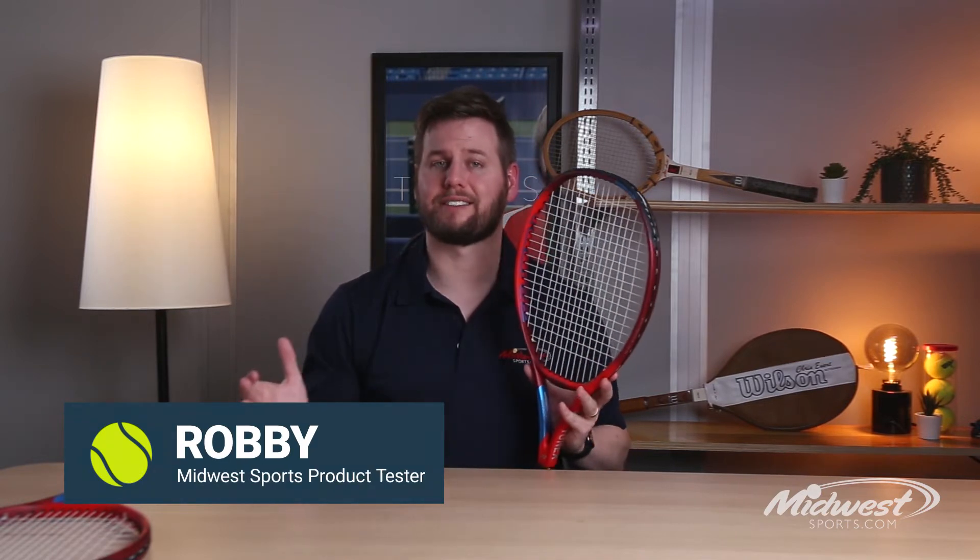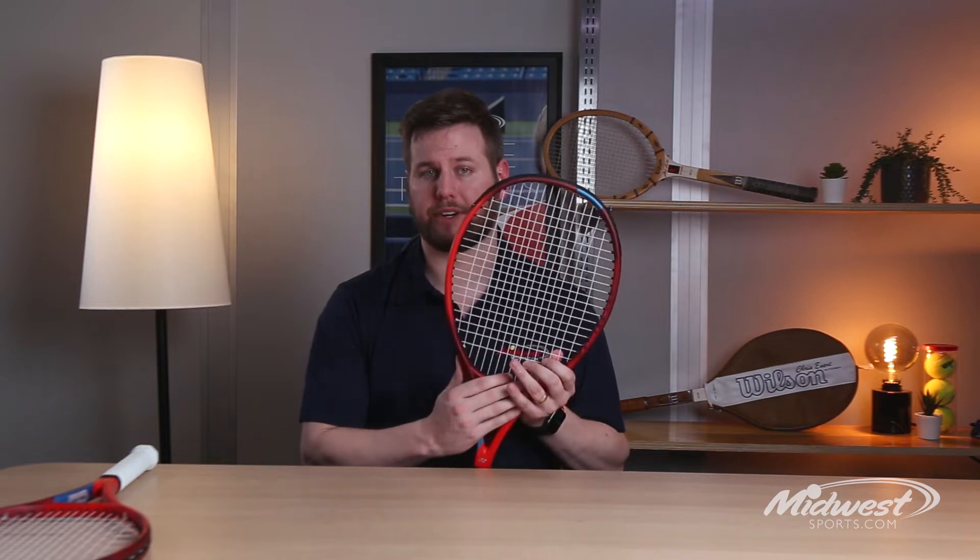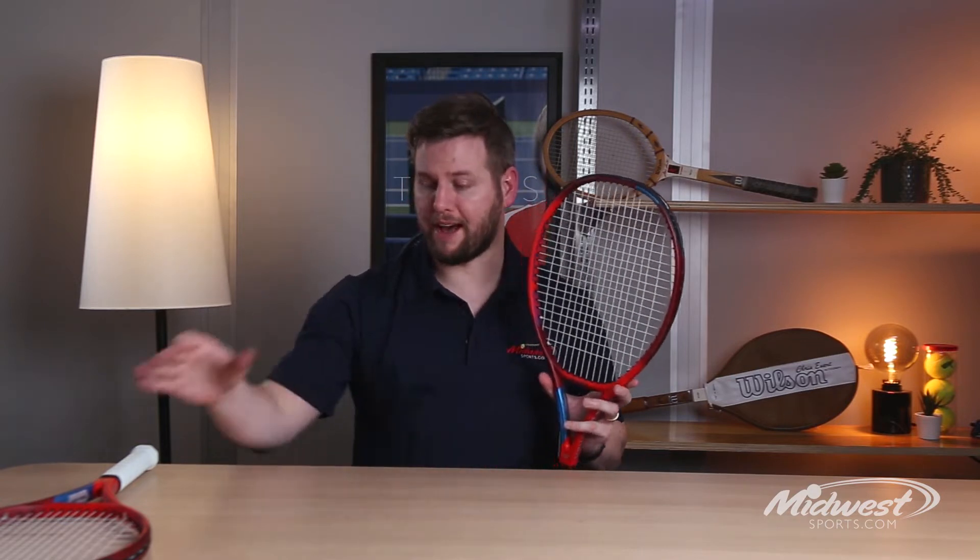Hey guys, Robbie from Midwest Sports. I'm here to talk to you about Yonex's latest innovative update to the sixth generation of the V-Core Racket Series. Here we both have the V-Core 100 and 100 Lite.